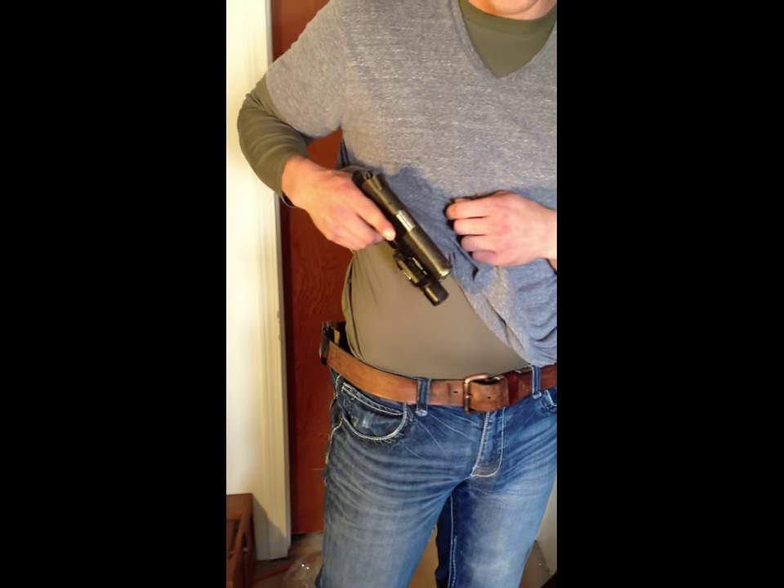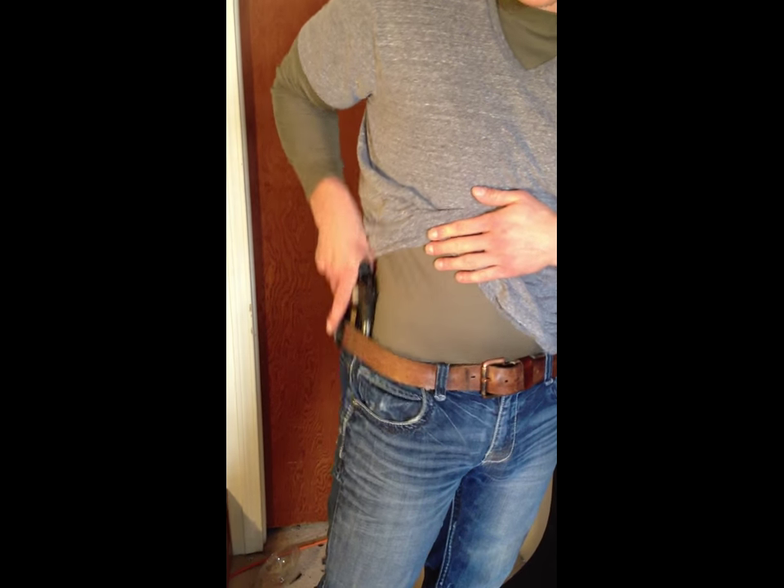It is not designed to reholster, however as you can see it can be done.